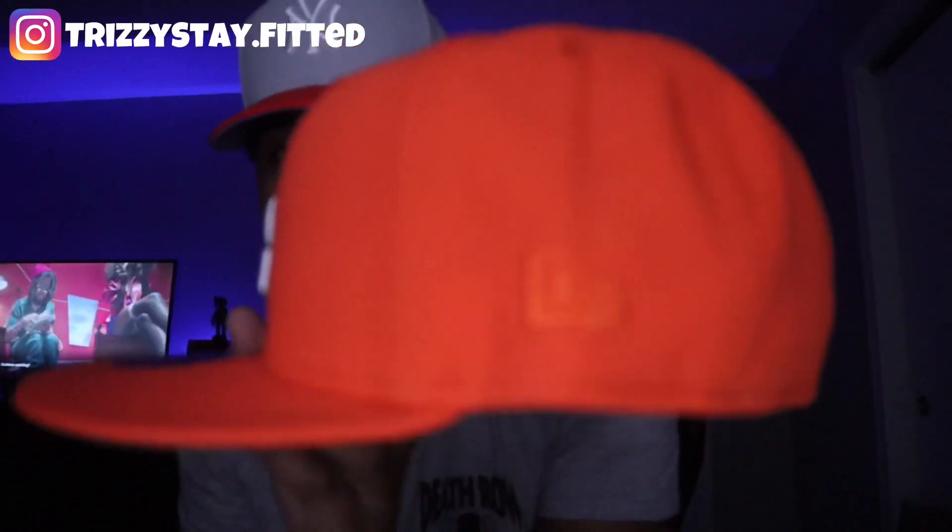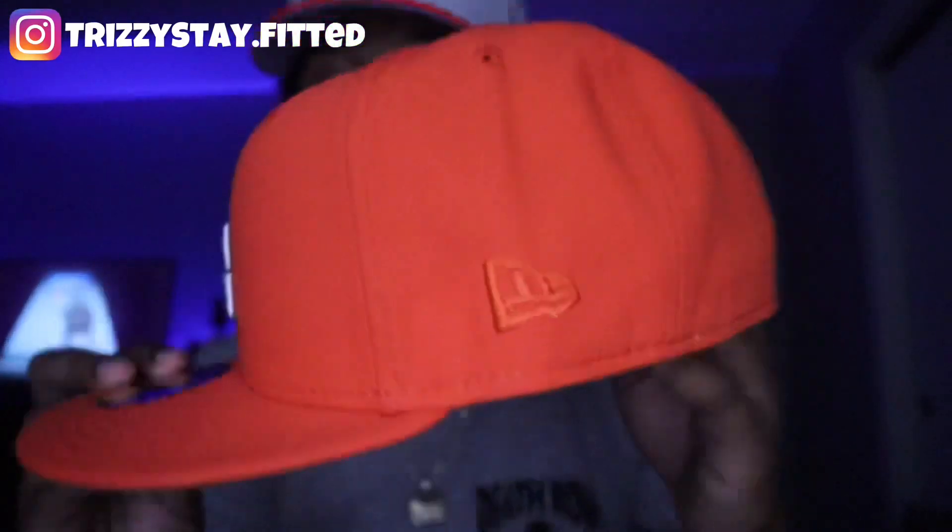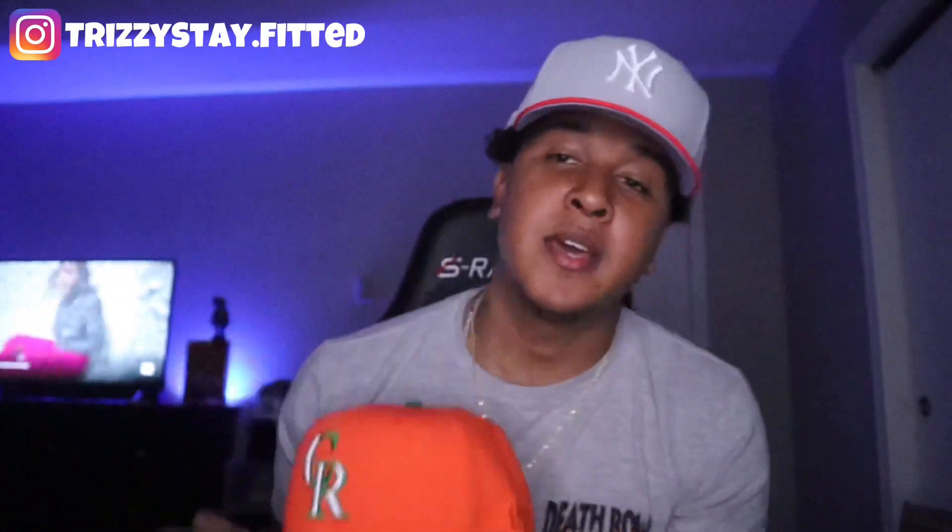Just take a look at the left side of the fitted hat — of course, we have the New Era logo on the left side, matching with the dome and the brim of the fitted hat. It's orange, matching the dome and the brim. This is a very, very nice collection.